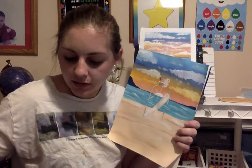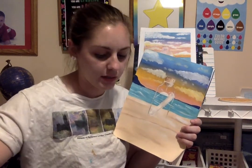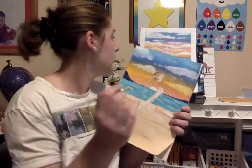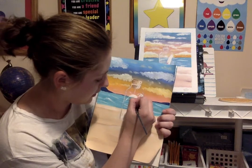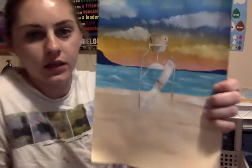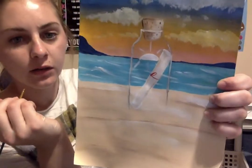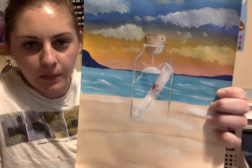Let's do our bow real fast — get some red. I should have listed the colors we needed first, sorry. We have a lot of colors because it's a pretty sunset. Take your red and your skinny paint brush, start with a little dot, make a line and try to go around it — then do a little bow with one loop here, a loop there, and then two little lines. Simple, easy bow.